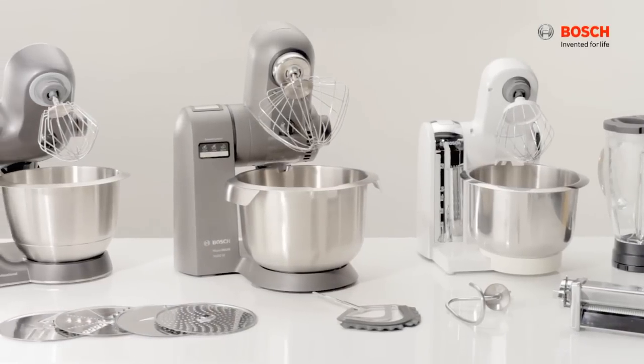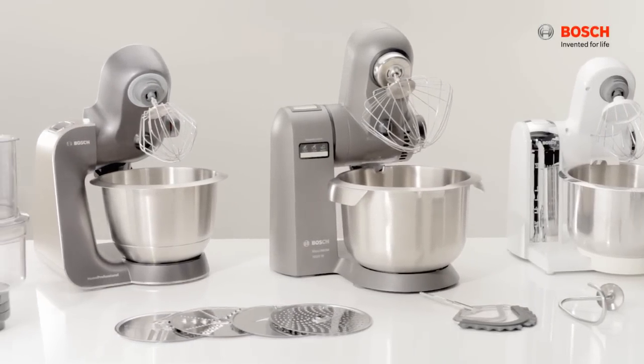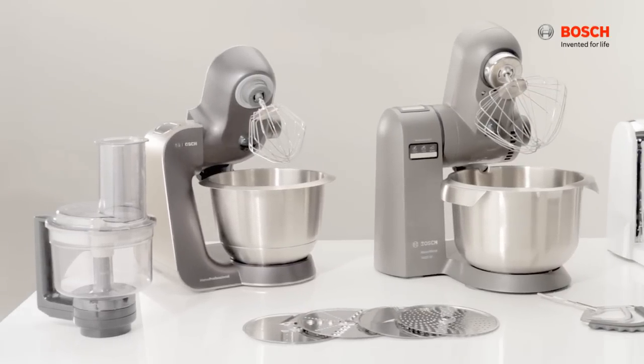Bosch Kitchen Machines comes with various accessories for your different food preparation needs. We'll show you how to attach the accessories in this user guide.